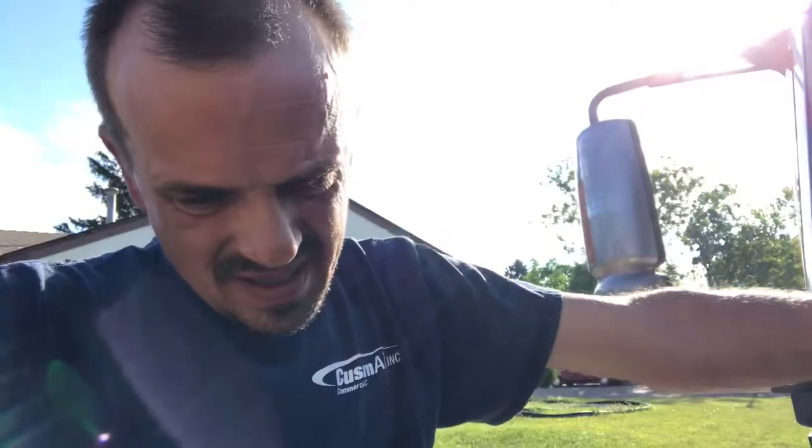Good morning, it's 4:08 but I'm out here and we're getting started on this water pump. First things first, I'll show you what to do when you get ready to do your water pump.